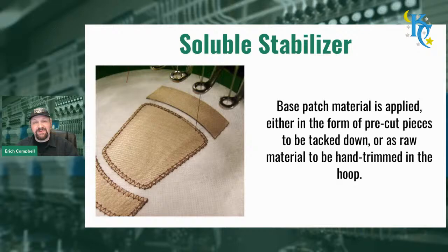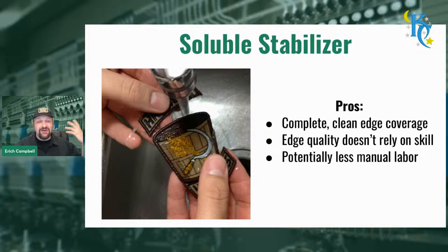With the soluble substrate method, we're placing patch material and stitching it like an applique on something soluble that melts away entirely after treatment. You put a placement line down, stick down your base patch material - typically a PS poly twill or polyester twill - either as pre-cuts or as raw material. You can hand cut - there's nothing stopping you from hand cutting for the soluble method. You would run a placement line, throw down your material, make sure it's nice and flat, run a cut line and cut around it carefully. My way was often using pre-cuts with digital cutting equipment - a regular drag knife cutter, so anything like a vinyl cutter will do.